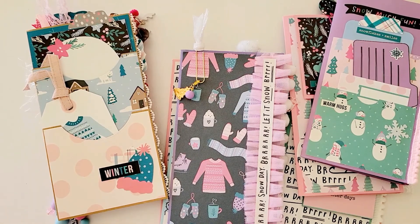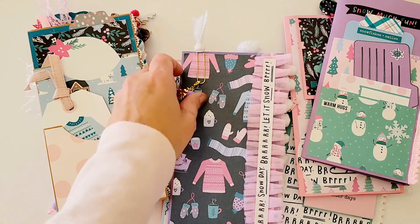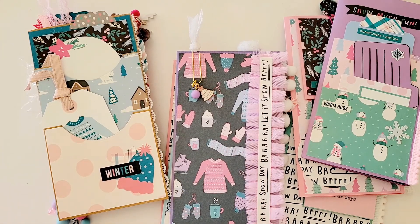Hey friends! I've had these for a couple of weeks now. This was a collaborative project that I did with Jen Cassell and Michelle Randolph. We decided we were going to do a December daily, but we didn't get around to finishing them until January, so I'm going to do a winter journal instead.